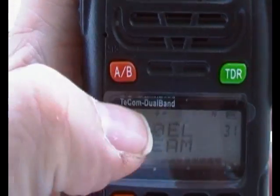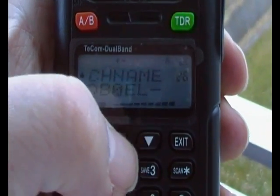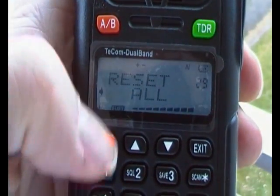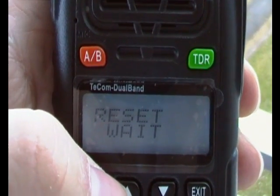Let me go here and show you what I mean by the reset. If we go this way — there we go. Reset all. Yes. Are you sure? Yes. Wait. And you'll see what I mean by the default.